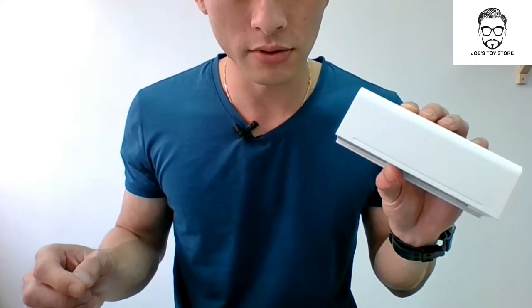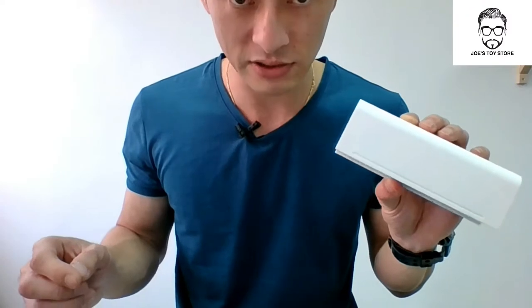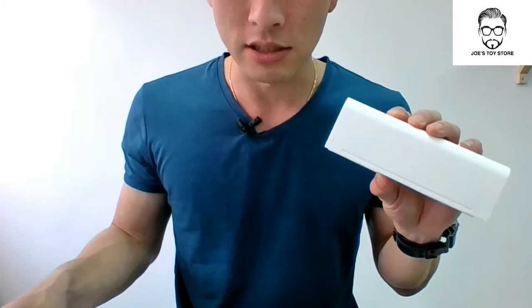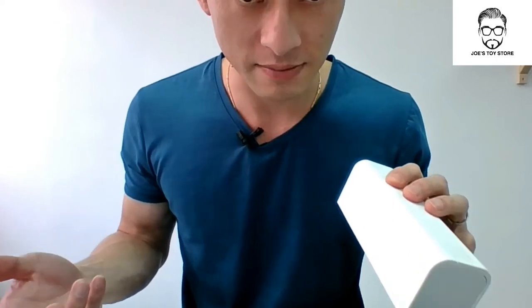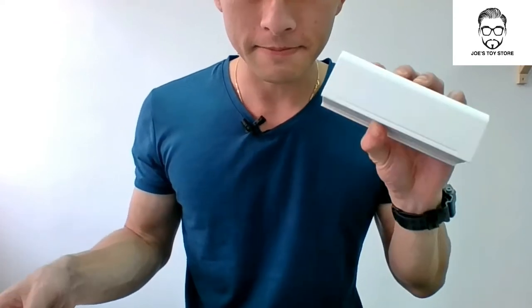Just to make sure again — the size of my sunglasses is 5.2 centimetres or 52mm in height. In length, obviously it can't be more than 15 centimetres. Okay, done.